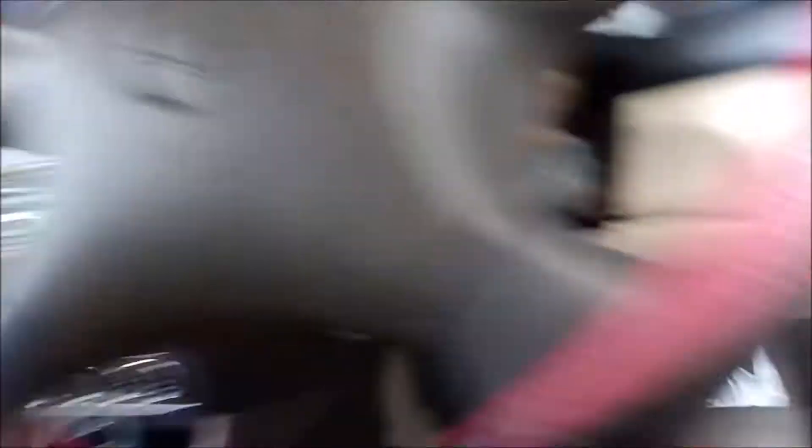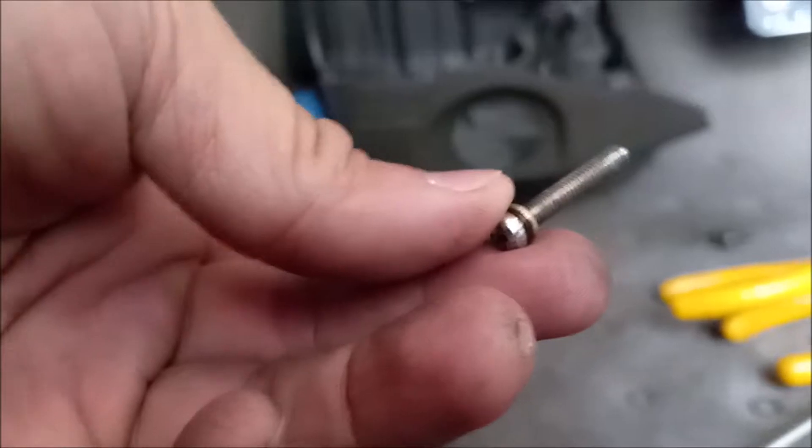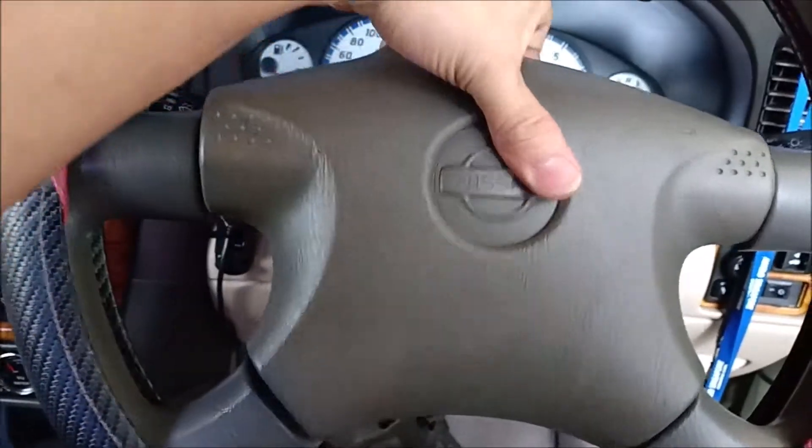There are four screws — one here, one here. And once you finish removing that screw, there is another screw right here, it's a tiny little one. You can see it right there. And once you remove that screw, it looks like this. Then you can remove this panel, this top panel cover right there.